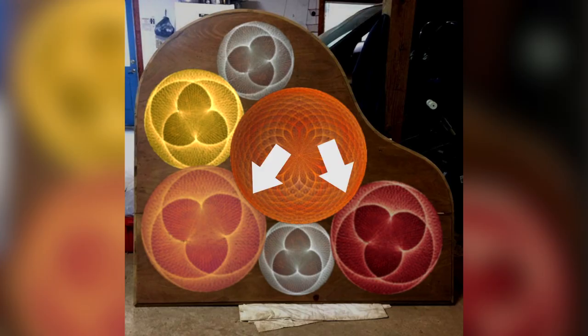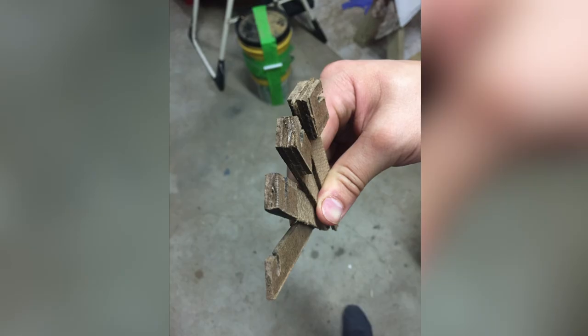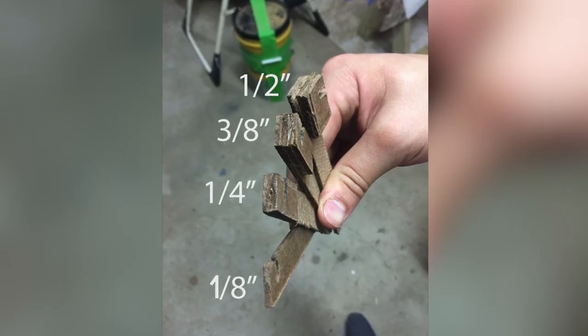Due to the fact that the mandalas were overlapping in the string art design, I needed the nails to be at various heights. So I designed these tools that would help me place the nails at intervals of one-eighth of an inch. Then it was time to insert all the nails, and this took a fair bit of time.